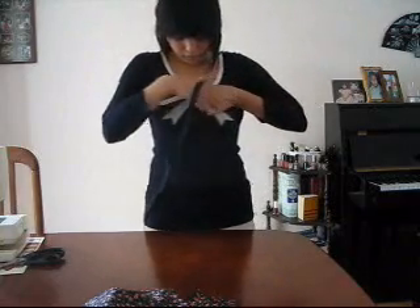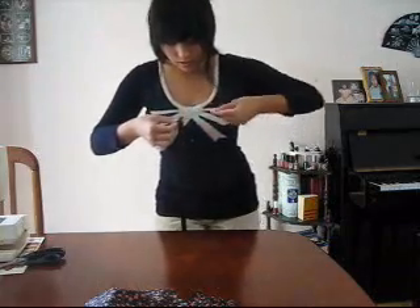It's alright if it stretches a little bit, as long as it fits nicely around your chest.